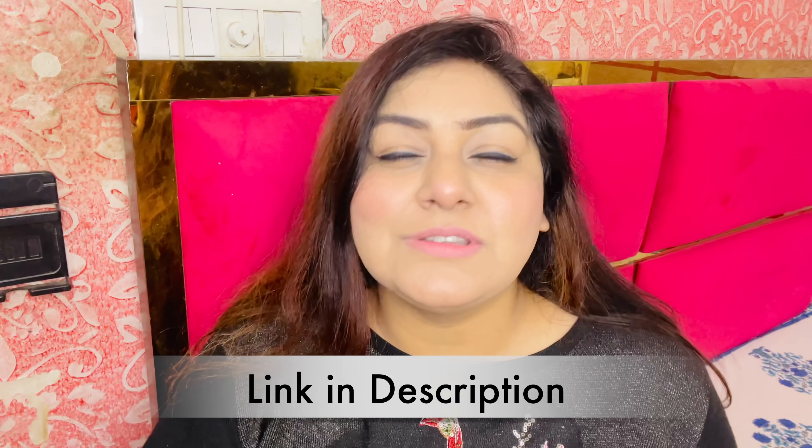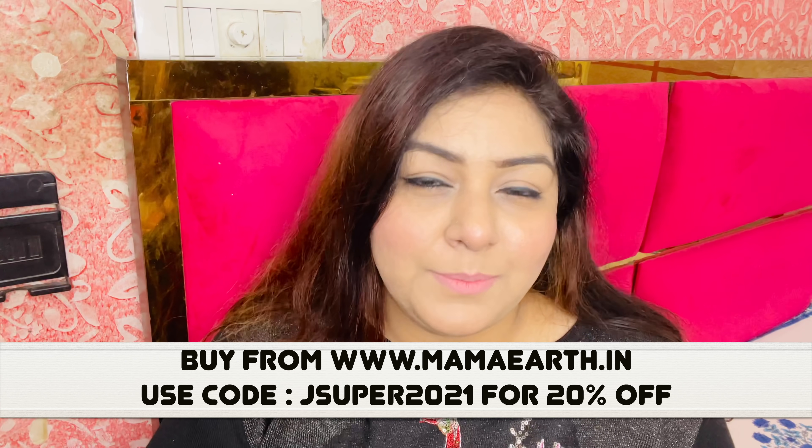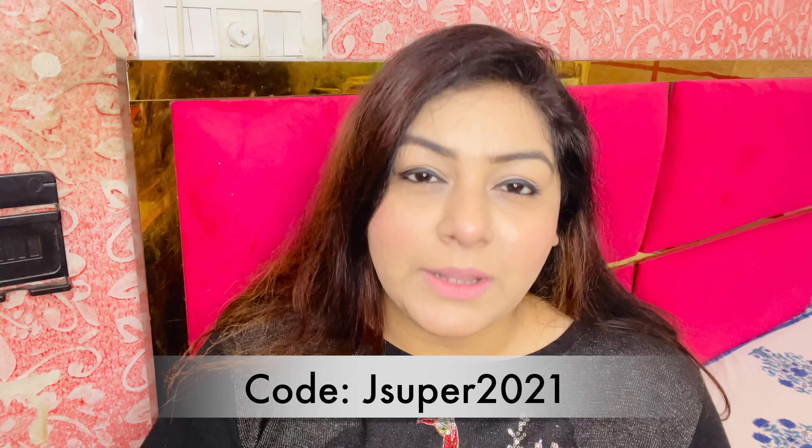You decide — kajal or kohl. I will put the links in the description below. If you buy from MamaEarth's website, you will get 20% off. My coupon code is JSUPER2021. You can also buy from their app and on Amazon. Every platform is available, but the 20% discount applies when you buy directly from MamaEarth's website using code JSUPER2021.